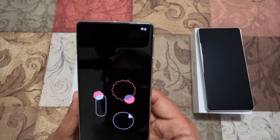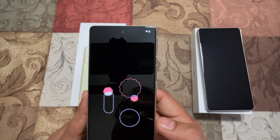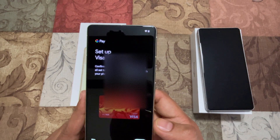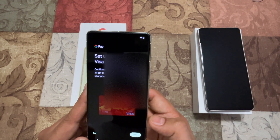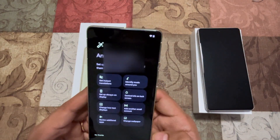Maybe I'll agree to that one as well. It's asking to set up the credit card and all that, so I'm just going to say Next. I'm going to skip the Google Pay setup.